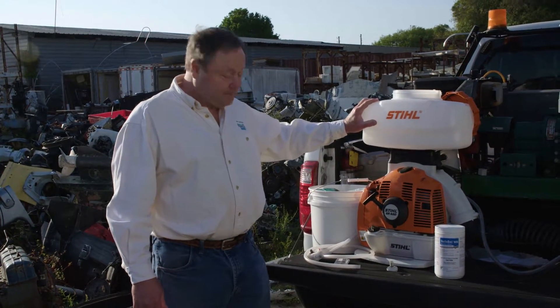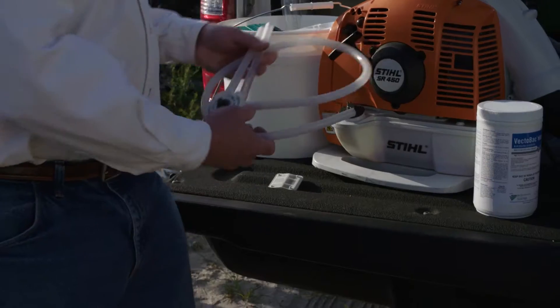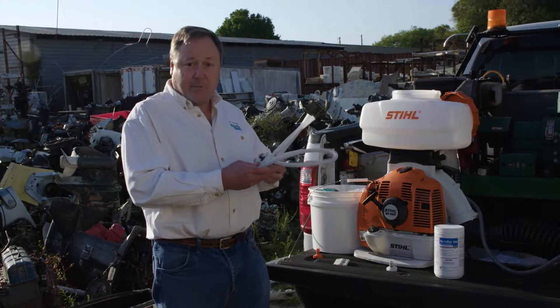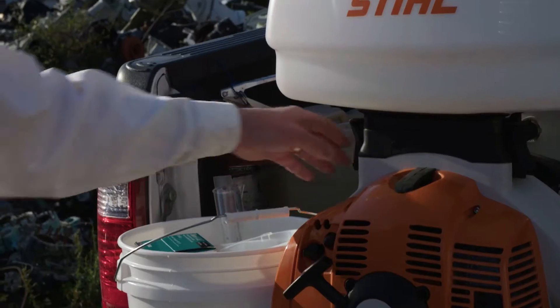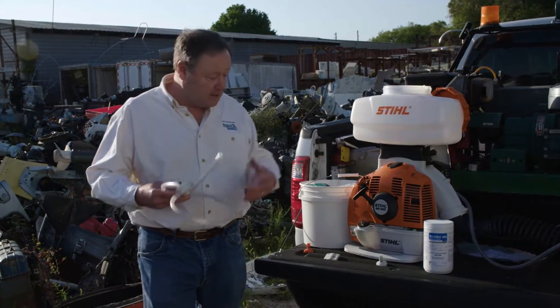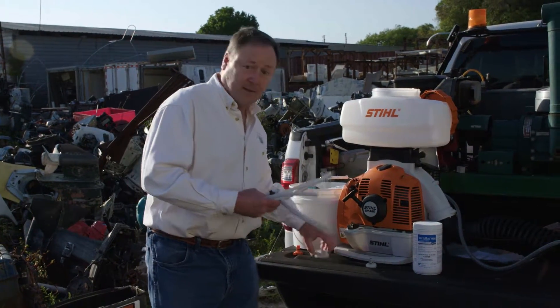When using the Stihl, we recommend that you install the auxiliary pressure pump, which comes as a separate kit and is installed behind the back pad of the equipment in order to deliver a continuous pressure to the nozzle.